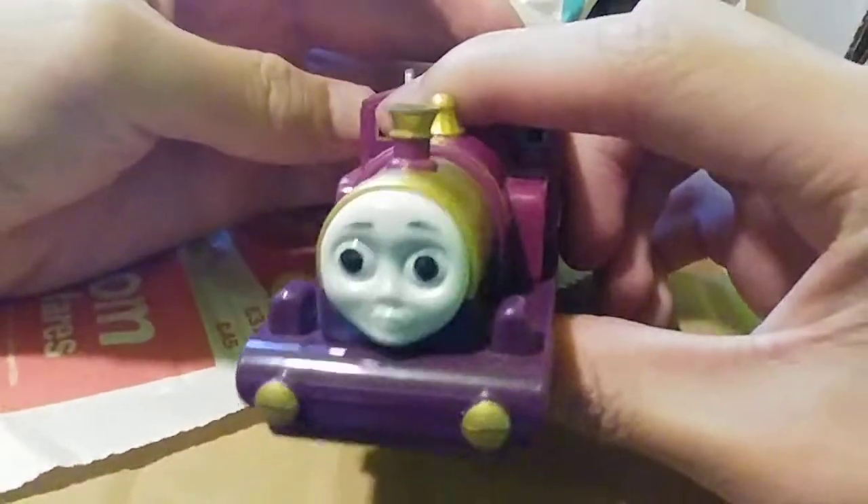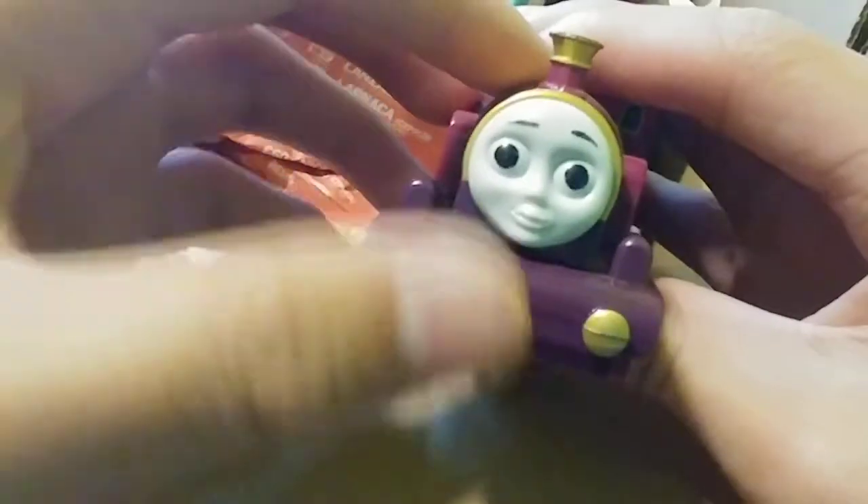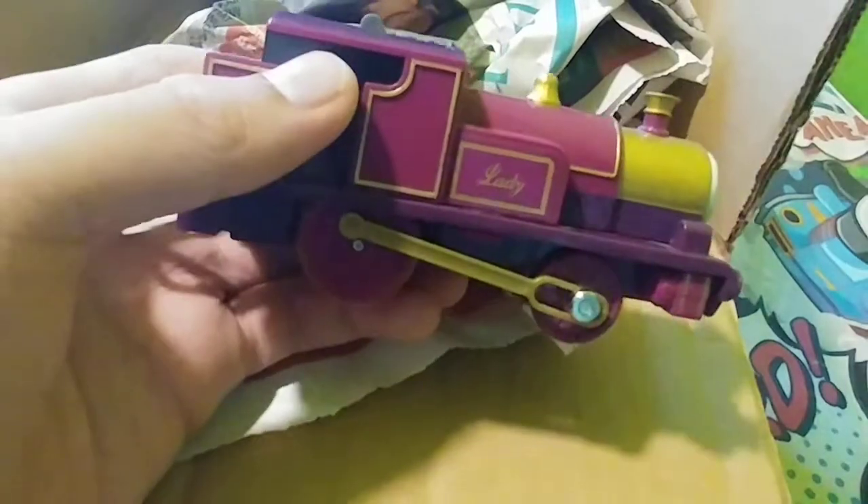It's Lady! Yes, it's Lady. Here's her face and the eyebrows — someone drew on it, but it's fine, it's not that bad. I can fix this. She is in good condition. There's just a little scratch there, I can fix that. Yeah, everything is just fine about Lady.